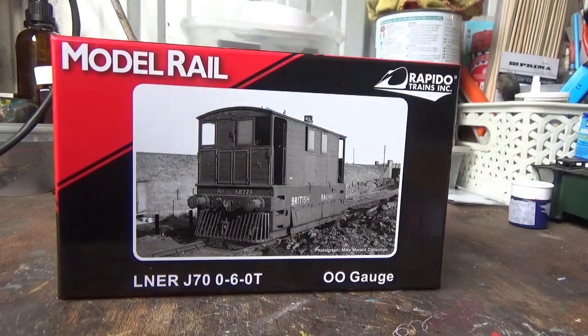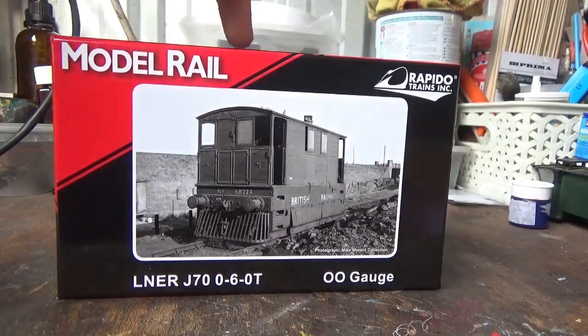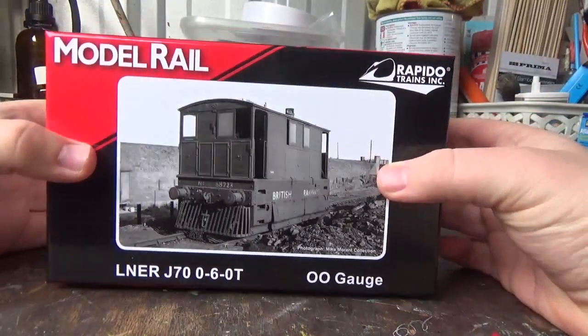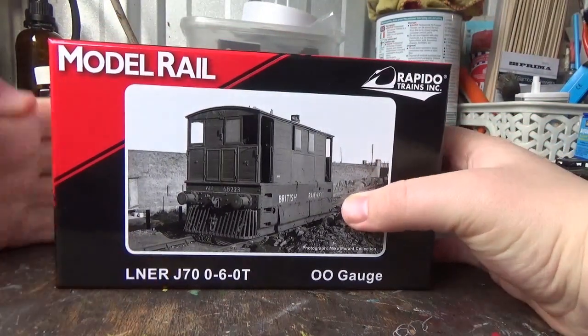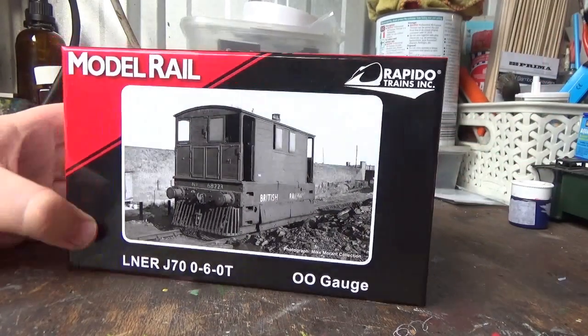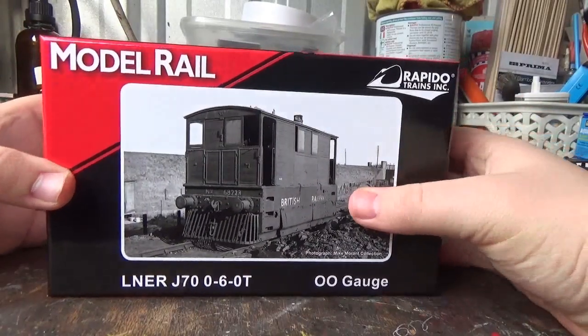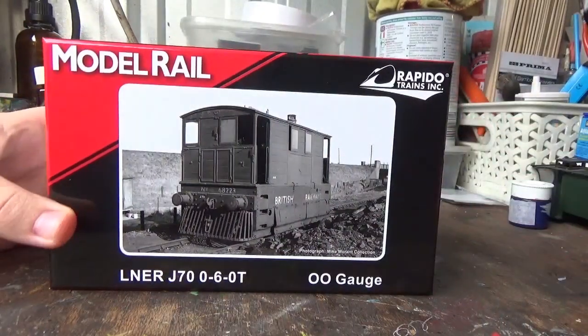In this new format of review videos, I've been speeding the footage up when I unbox the model. But I'm not going to do that with this one — I'm going to take my time, especially because this is the model I've been most excited for. No harm in doing that for this one review video.